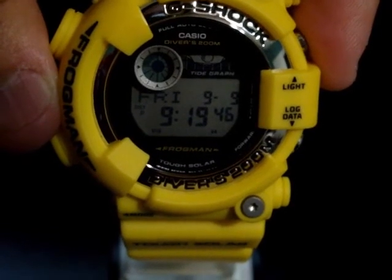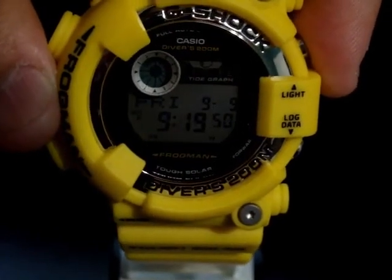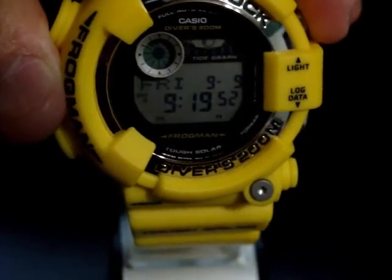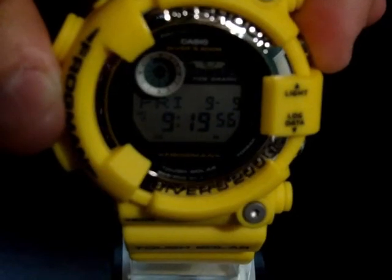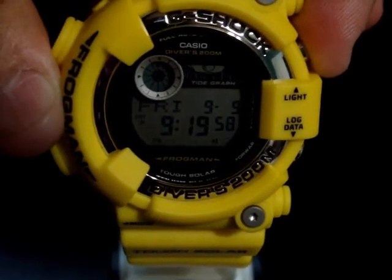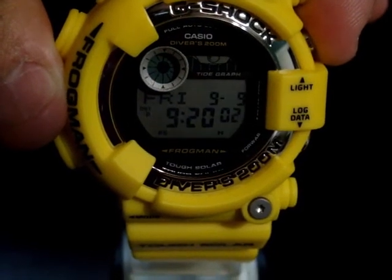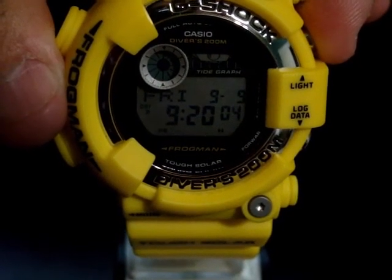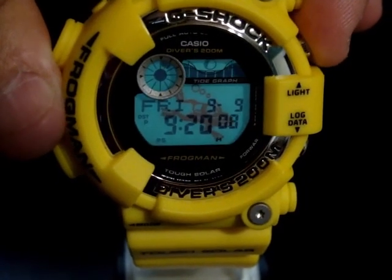One of my favorite features on this watch is that they brought back the swimming frog. Look at this — that is awesome. I love this frog in the background with the snorkel. I'm glad they just didn't give me a standard backlight. That's just awesome.